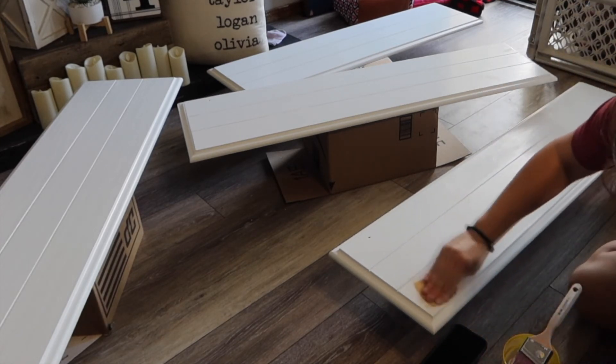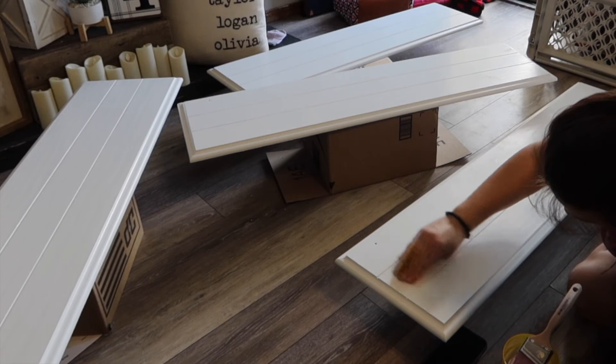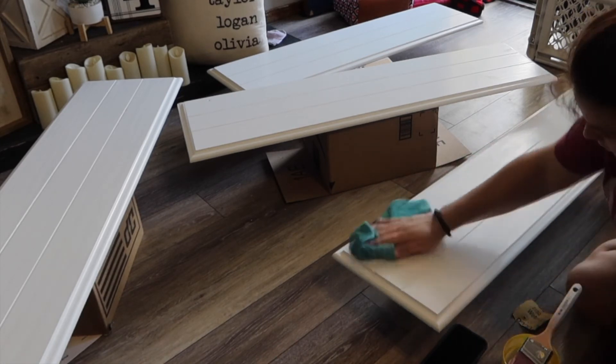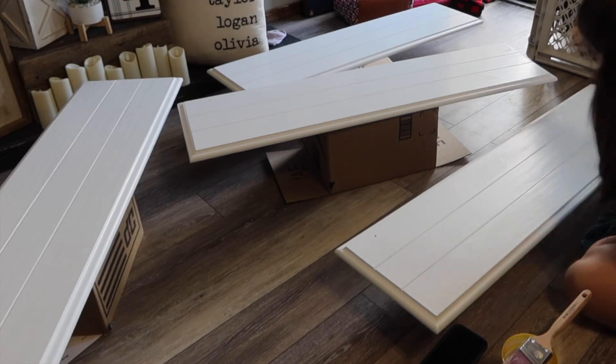I took some 320-grit sandpaper and ran my hands along the doors and felt for brush strokes and dust, then I lightly sanded those spots down. Then I wiped the doors clean and painted the last coat on them and set them to the side to dry for 12 hours.